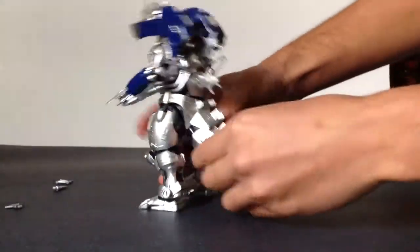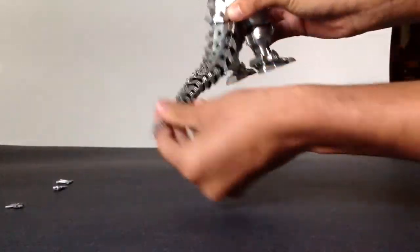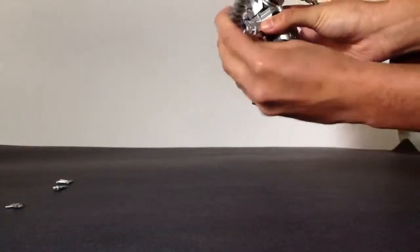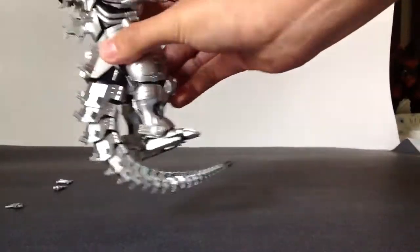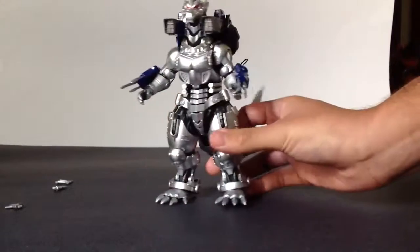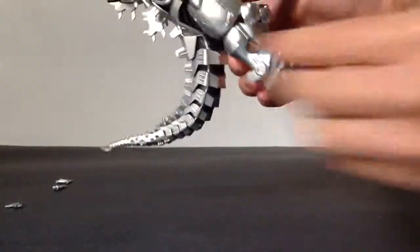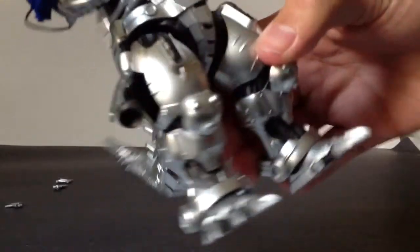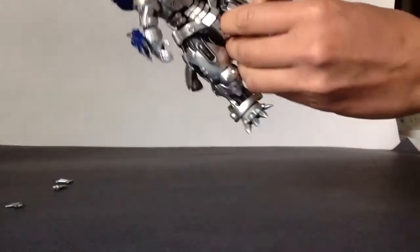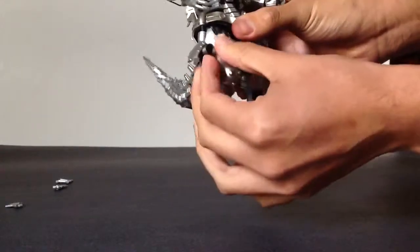I totally forgot about the tail articulation. His tail has an absolutely wonderful range of motion — absolutely amazing, you can do all kinds of poses with it. And another thing I forgot: he has little boosters here that come out on both sides. Just get your nail in there and they can extend outward as well as rotate.